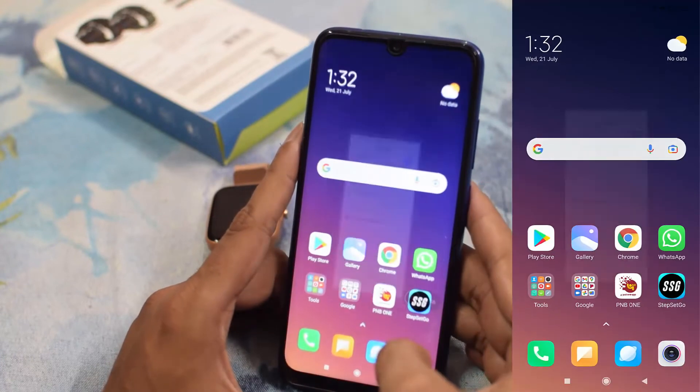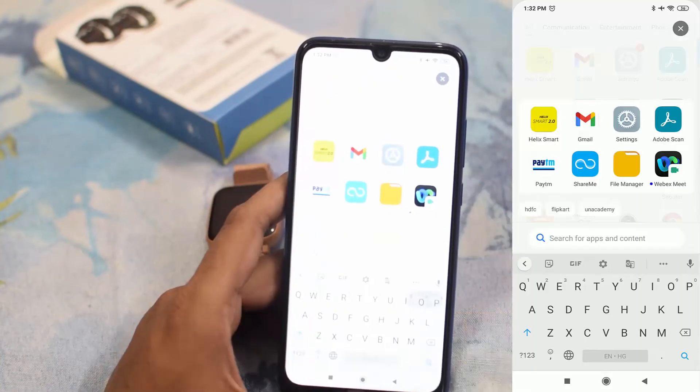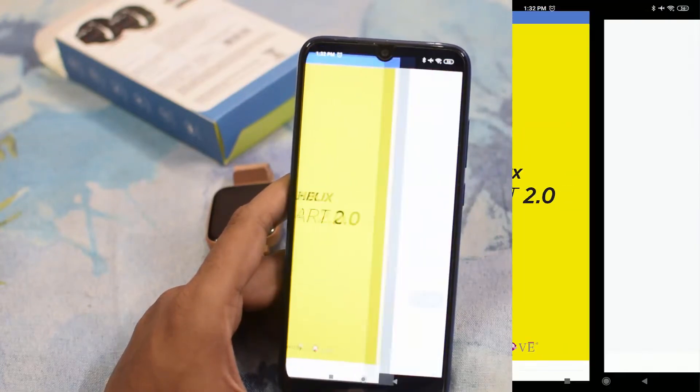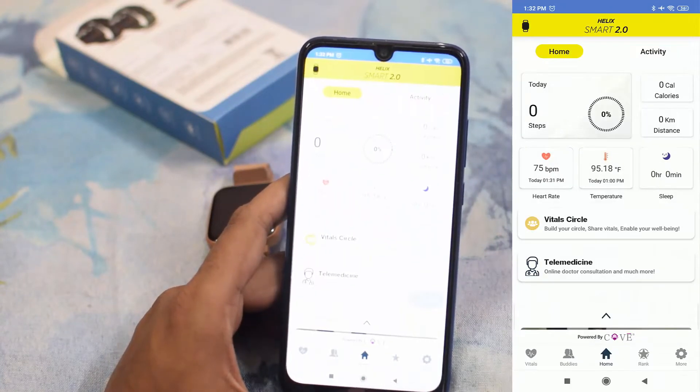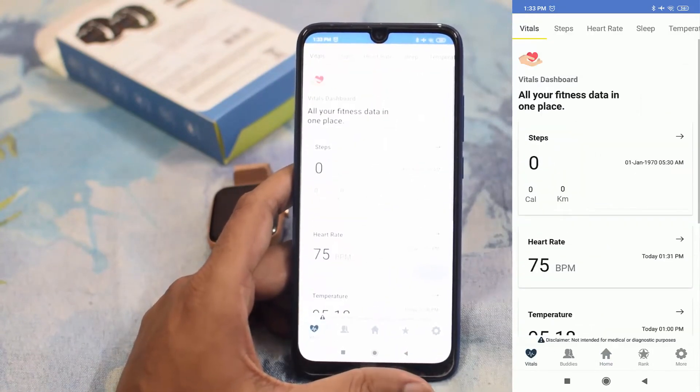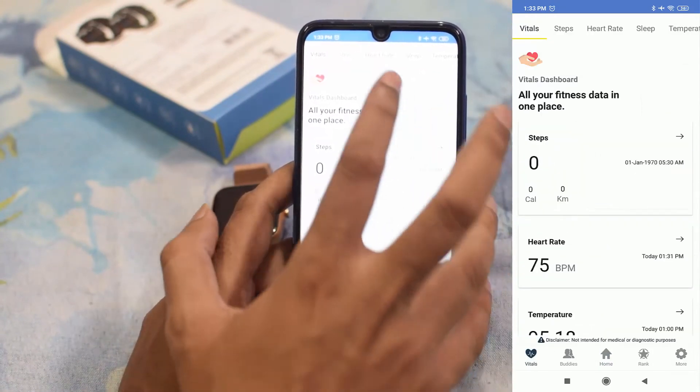Let's open the Helix Spot app. We need to provide credentials like mobile number and email ID and create an account. After creating the account, you can directly open the app. This is the home screen of the app where you can check your steps and vitals.